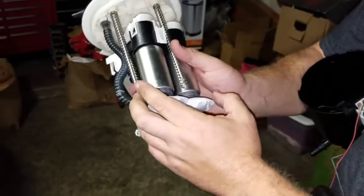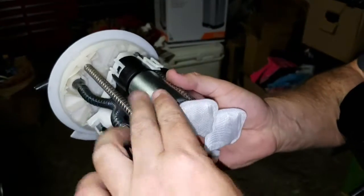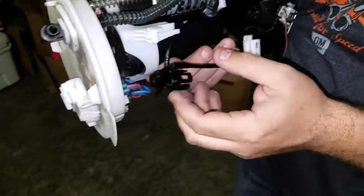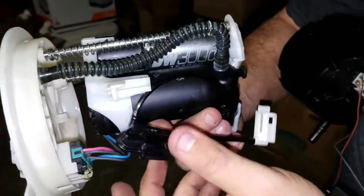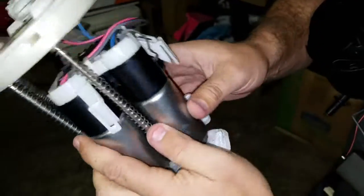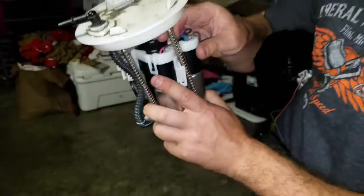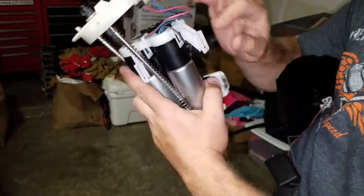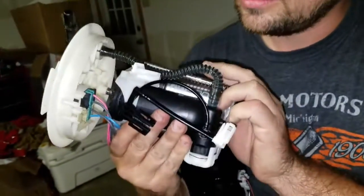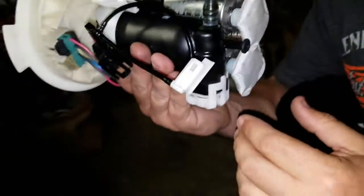Here it is all back together. Here are the new pumps — notice the filters are different. These are very easy to put on — they just press on and snap. Everything's back together. Notice our hose is not broken — it'll just snap right back in. Flexible hose is good. Springs are good. Wiring is just like it was in the picture. Don't forget your ground — do not forget your ground. There's how the harnesses look for reference. I'm not sure the color matters, but in case you want to do it that way.